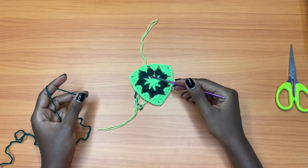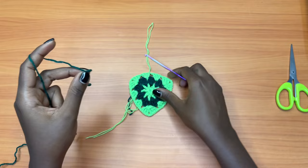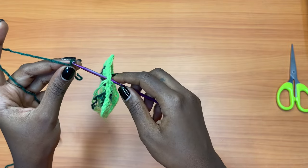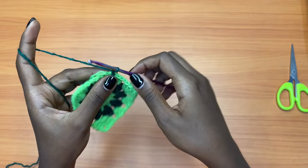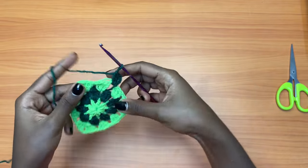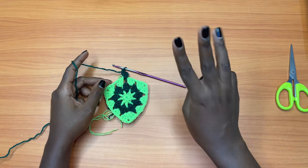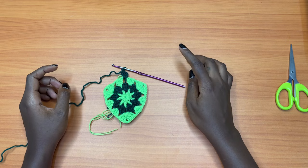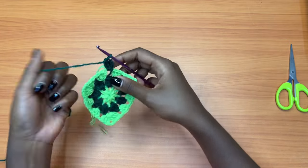Let's go on to our next round. Get your next color — I'm bringing back the dark green — and we're going to attach it in the space right before the tail. That's exactly what you do for each row when you're changing colors. Chain three, then double crochet into the same space. One thing to note for this pattern from now onwards: each chain one space gets three double crochets, and each chain two space at the corners will get three double crochets, chain two, and three double crochets — almost like a shell.